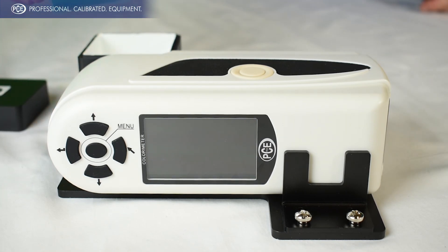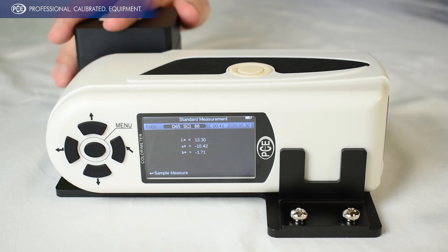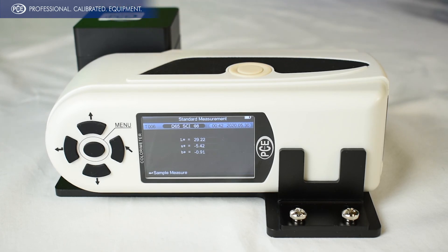So now we'll take the gel and test that one. Go ahead and put your lid back on and test. And it's really just that simple. If you have any questions, give us a call or send us an email. Thank you for watching.